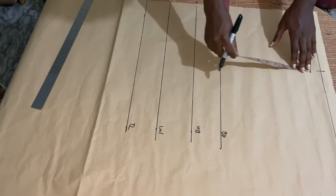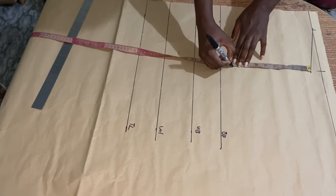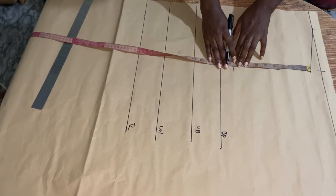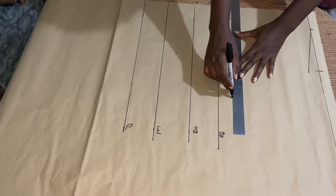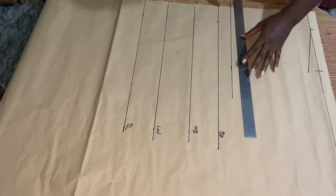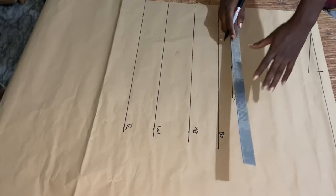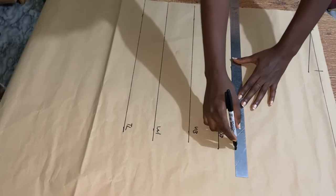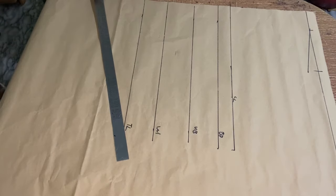The next thing I'll be doing is taking my chest line measurement. It's your bust divided by 6 plus 1.5. In my case it's 40 divided by 6 plus 1.5, so that's why I marked 8.5 inches. I'm going to label it — it was too short so I went ahead to extend the length.